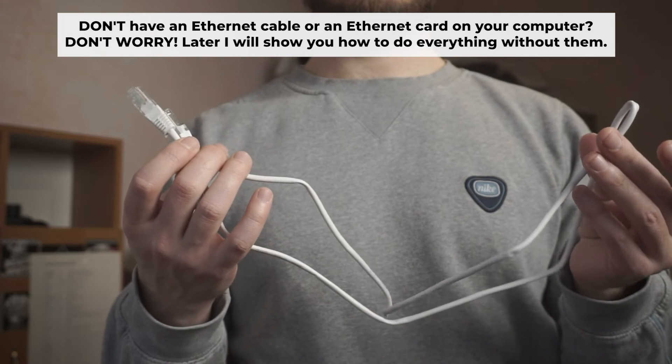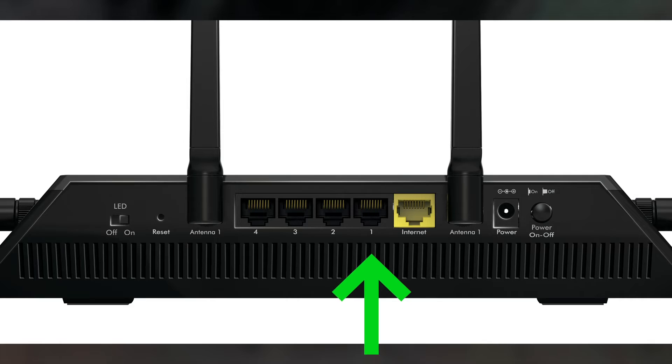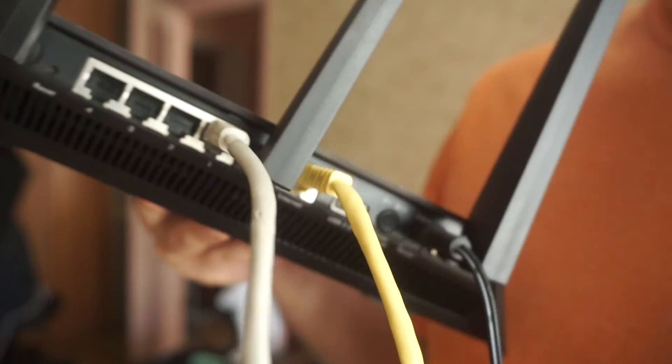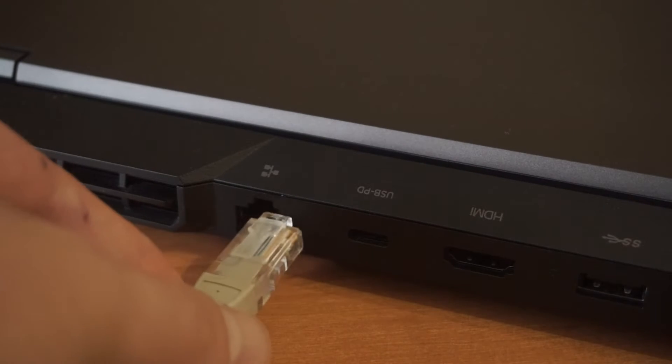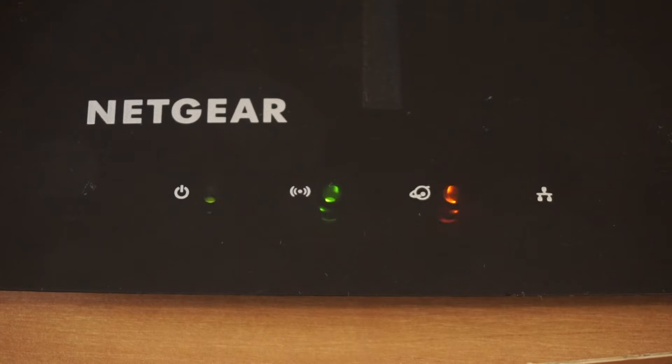Insert one end of the ethernet cable that comes with the router into one of the LAN ports, and the other end into your computer's ethernet port. Please wait a few minutes for the connection. The router is now connected to your computer.